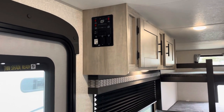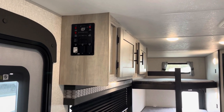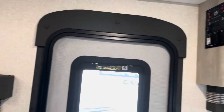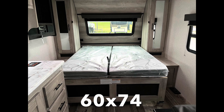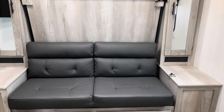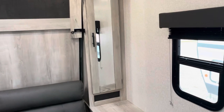Here we are on the inside of this KZ Connect SE. When you come in, you'll see that your control panel is conveniently located right up here — nice and high, out of reach of little fingers. You have a nice little window that opens for ventilation. This is going to have a murphy bed. You'll notice there is a windshield view when it's down. It also gives you a sofa area that will also jackknife if you want to use that.